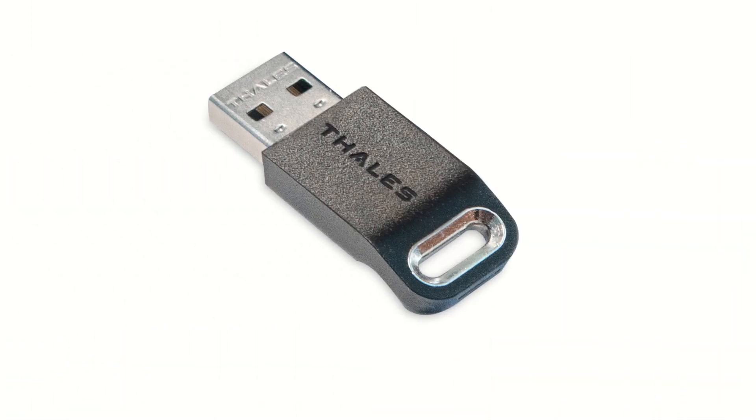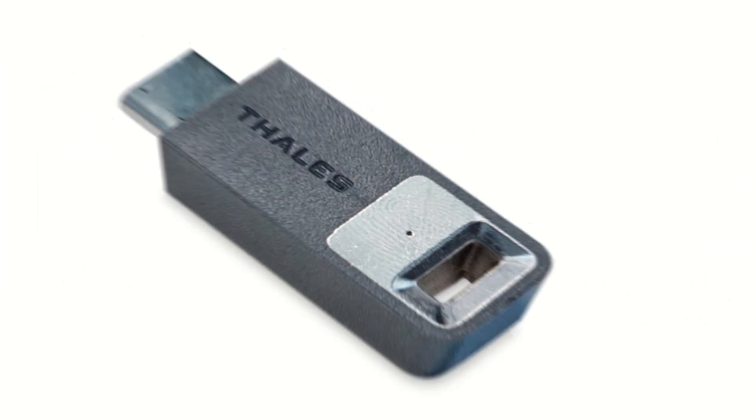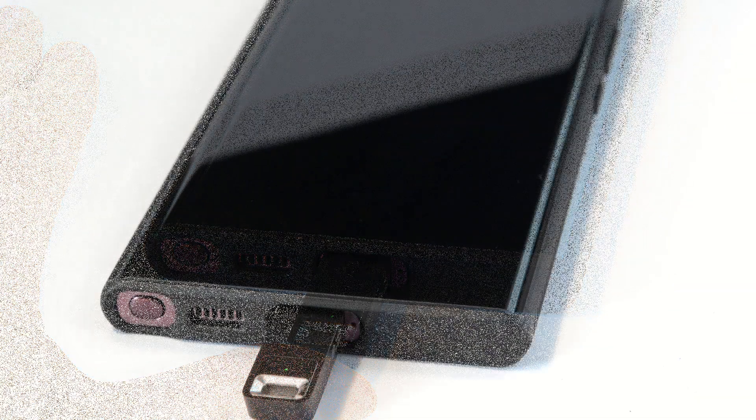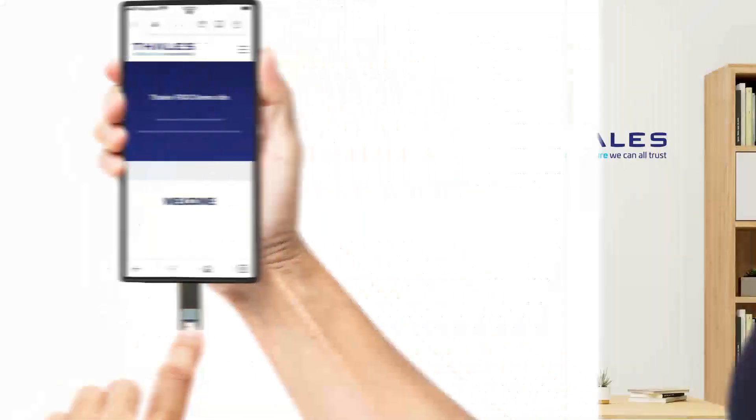These include password fatigue, user frustration, as well as the increasing number of phishing and other malicious attacks. You've got the USB-A model as well as the USB-C model. The USB-C connectors mean these authenticators can be used with a wide range of end-user devices.